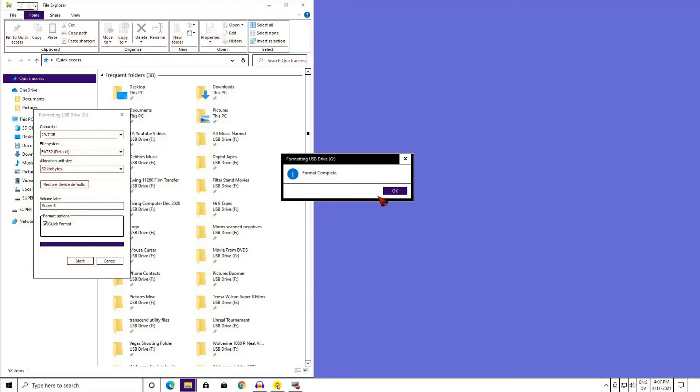We full-format the card if we are having problems with it. Full formatting has the computer check the SD card sector by sector. And if it finds a bad sector, the computer tells the card to no longer write to that sector, which can fix some problems.